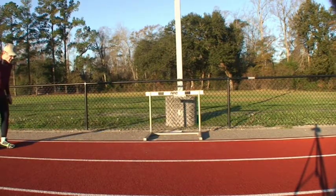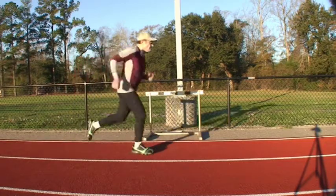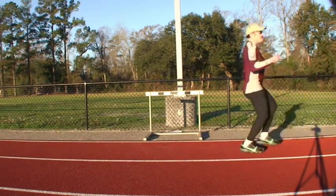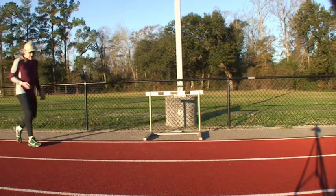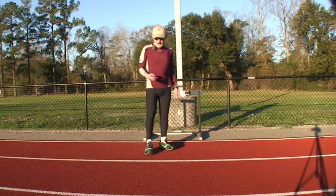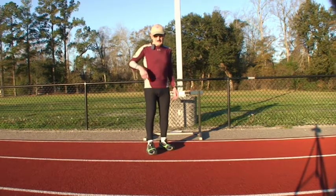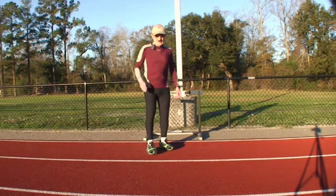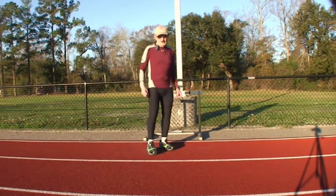When I go forward, my feet drop behind my body. When I go back, my feet drop in front of my body. That is the only way that you could run — you cannot run another way. Your feet have to drop behind in order to get up to your pace, and your feet drop in front to run backwards.